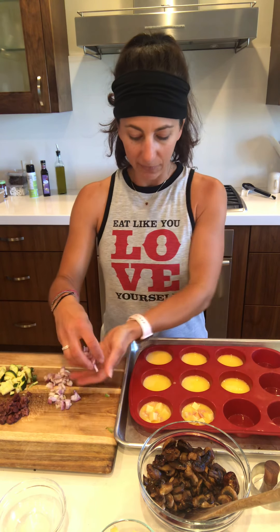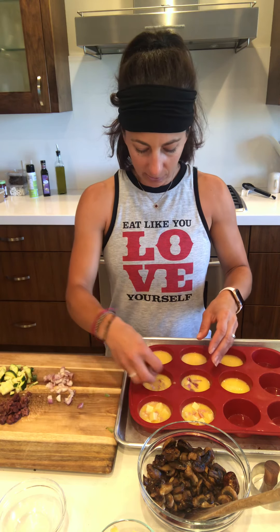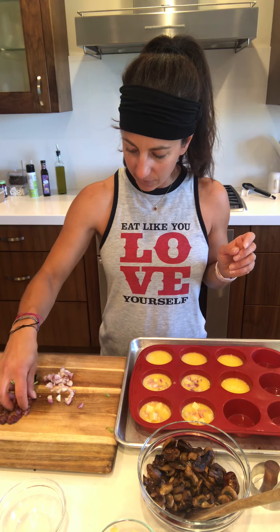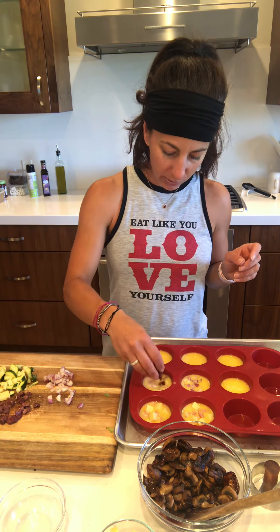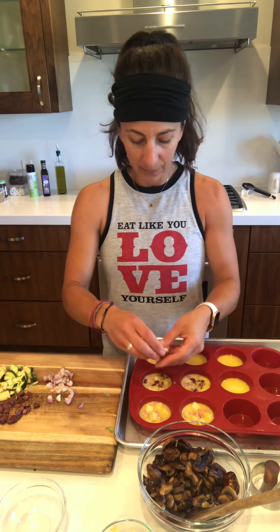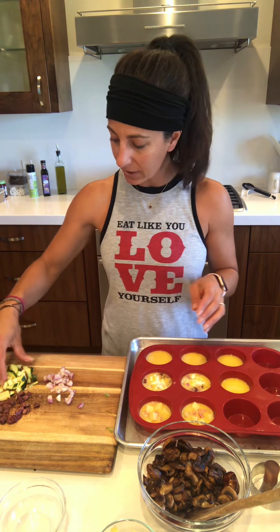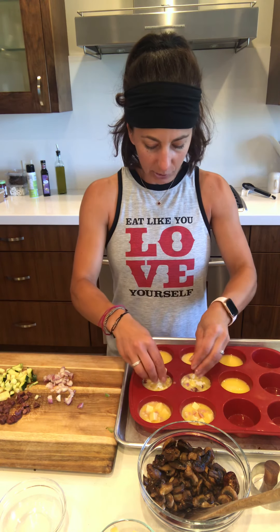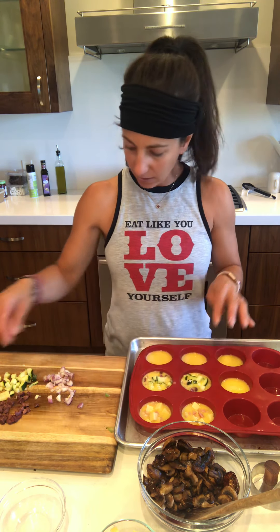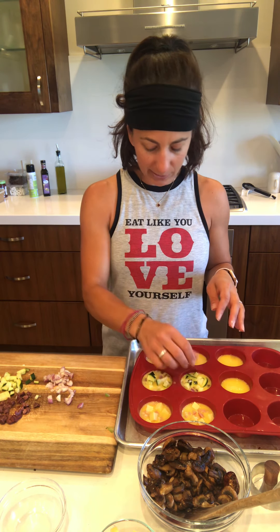Next I'm going to do one for myself — I love shallots, so I'm putting lots of shallots in there. I'm going to do a sort of Greek style: shallots, kalamata olives, a little bit of feta cheese, and then a little bit of zucchini. These two right here are going to be mine — zucchini, feta, kalamata olives. Mine are kind of filled up there, but that's okay, I like them that way.